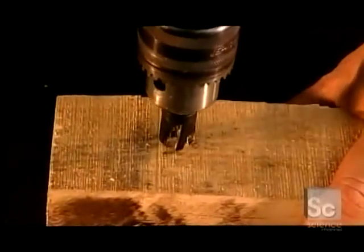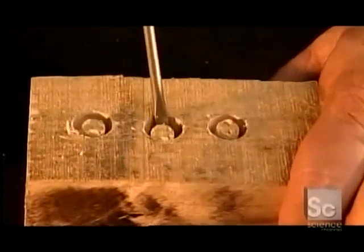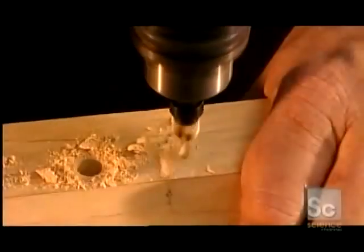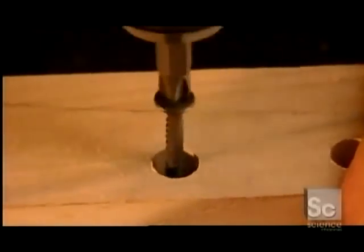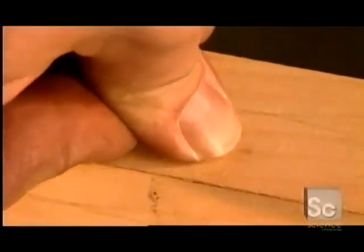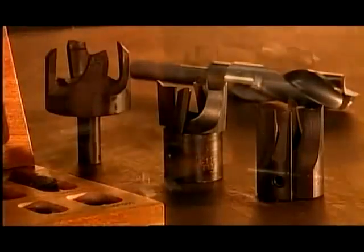So how do the three drill bits we've seen all work together? First, you use the plug cutter to make the plug, then you pop out the plug with a screwdriver. Next, mounting the countersink — that black tool — onto the taper point drill, you drill a hole for the screw. Then you drive the screw into the hole, sinking it below the surface. Then you cap the hole with the plug. These tools come in an extensive range of sizes and grades for both amateur and professional woodworkers and for industrial machines.